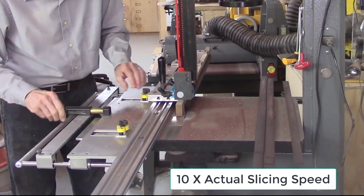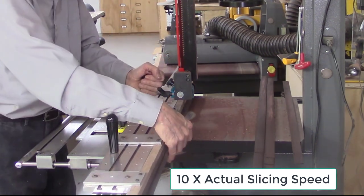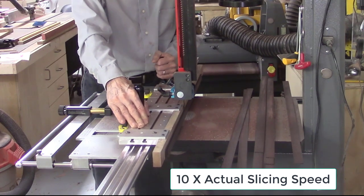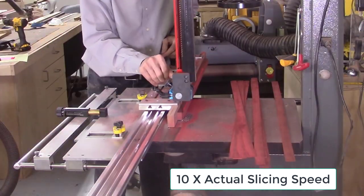We once again use the AccuSlice system on the bandsaw to slice thin boards between 10 and 70 thousandths of an inch thick. These thin wood boards will be used for both the accent borders and the multi-layer herringbone and rope design center sections of these inlay strips. We start with a variety of naturally colored woods of contrasting colors such as padauk, yellow heart, red heart, walnut, maple, and others. Each of these boards was one and a half inches thick by one inch wide by 30 to 36 inches long.